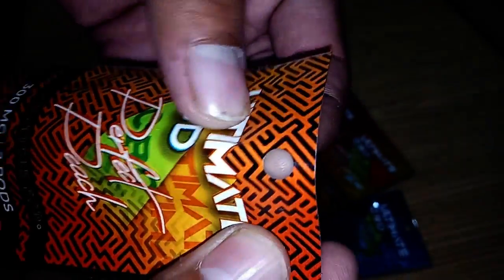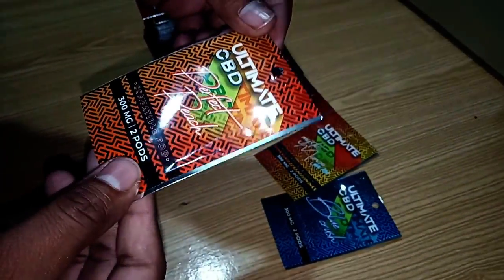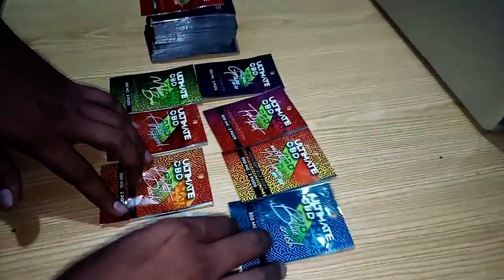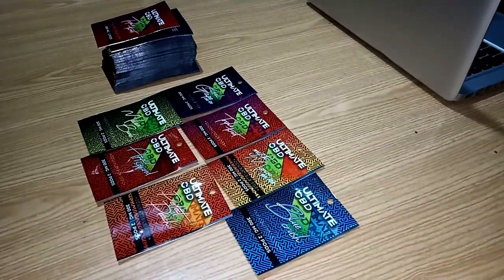Here is the hole for hanging. You can order a custom size of sealable plastic bags for your products in any size and any design. If you want this kind of packaging, you can contact us.